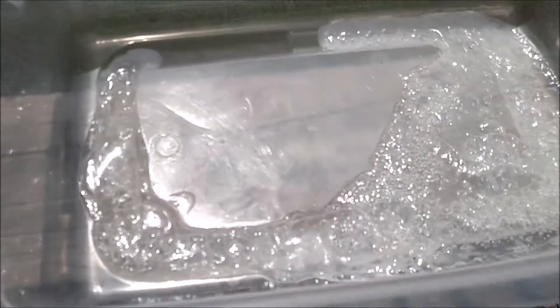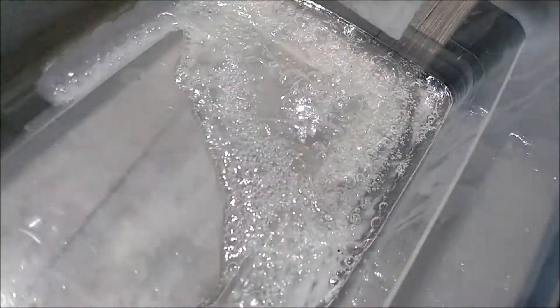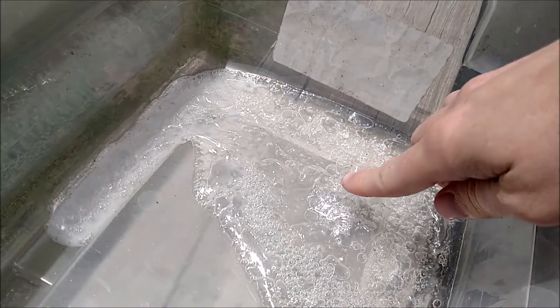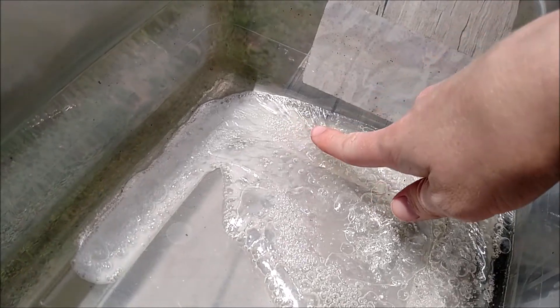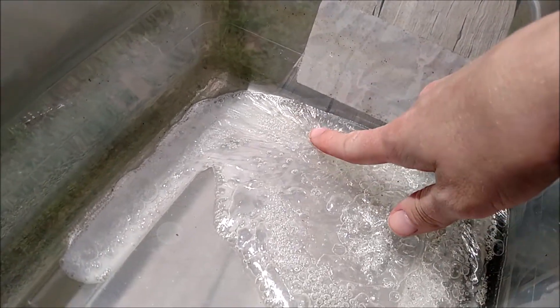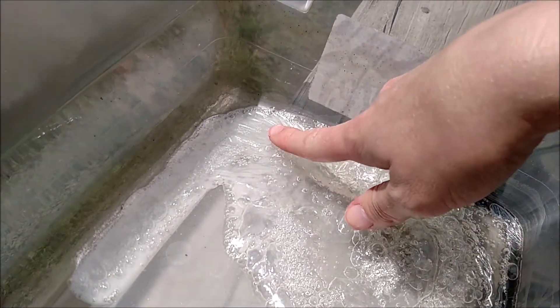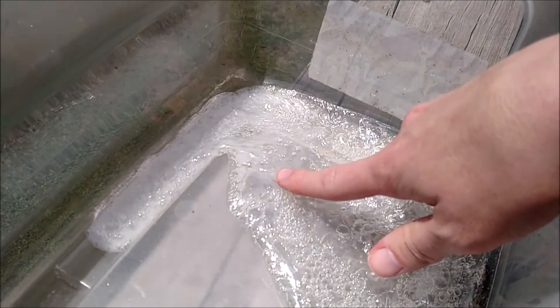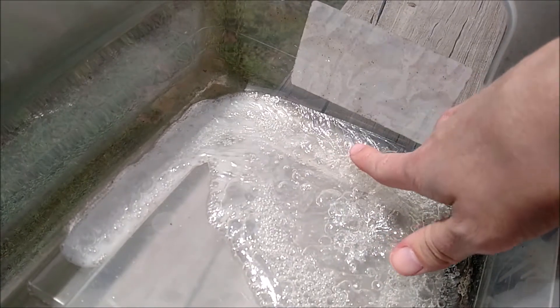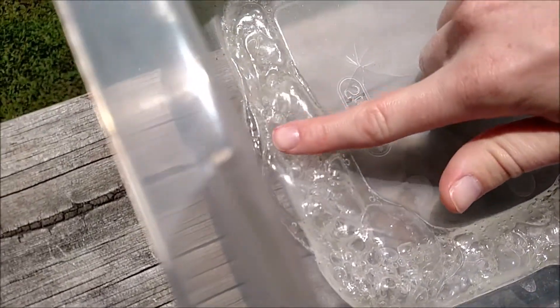It's been a couple of hours since I put the melted styrofoam outside in the sun — let's see what it looks like. Oh, it's dry! It's like plastic, it's like a ziploc bag almost. It's still wet inside and squishy, but the outside feels exactly like a ziploc bag. Same thing over here.